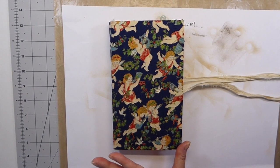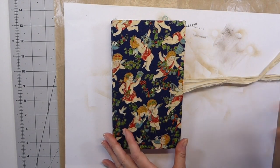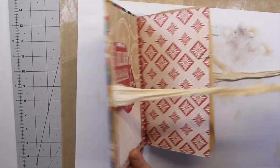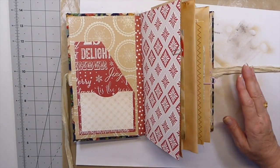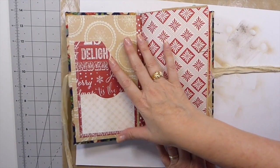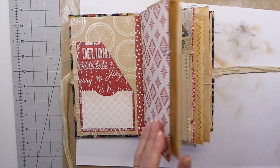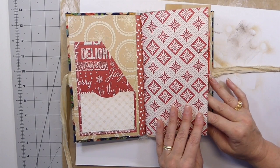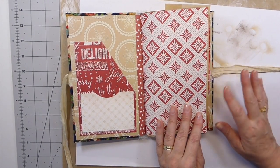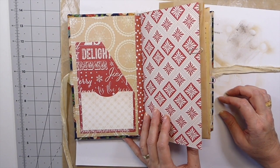Hello everybody! Welcome back to Part 3 of our December Daily. Let's refresh ourselves as to what we've done — we've done the cover, the inside of the cover, and we've sewn in the signature with the hidden spine. Now we're going to start adding a few pockets, tags, and things.